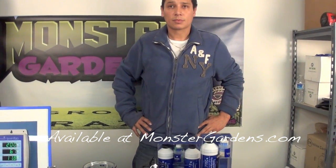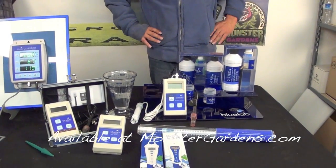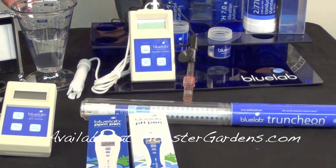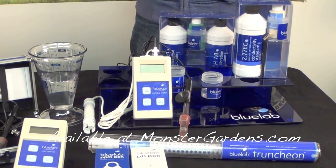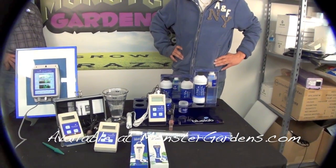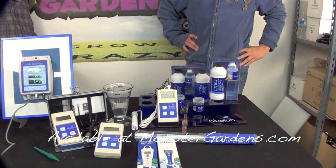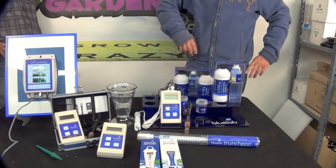Are these products temperature compensating? Yes, they are. The truncheon has a temperature read, though there's no window to display it. With the combo meter and the Guardian, temperature is taken into consideration before you get the pH or PPM read — you need the PPM probe in the solution for a proper pH reading if you have concerns about temperature, because that's your measurement in the conductivity probe. The correct solution temperature should be no more than 72°F; anything higher will start to harm your roots, causing gray roots, pest attraction, and problems with flowering. Calibration solution should also be at room temperature — not stored in the refrigerator.